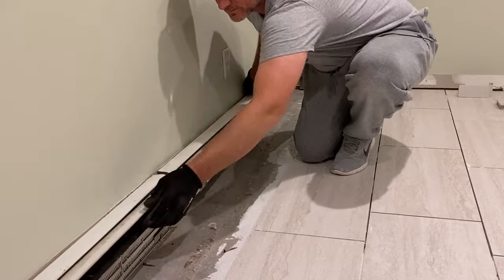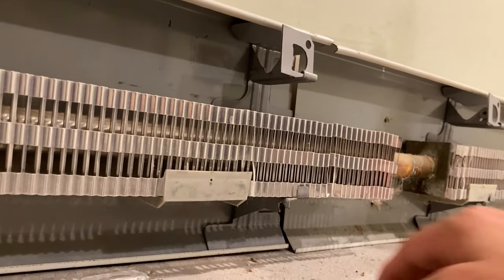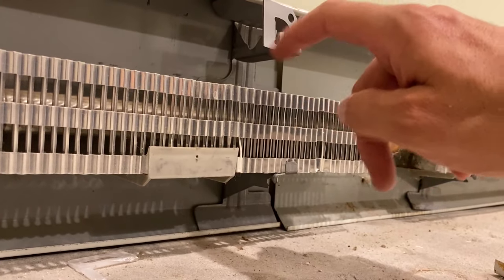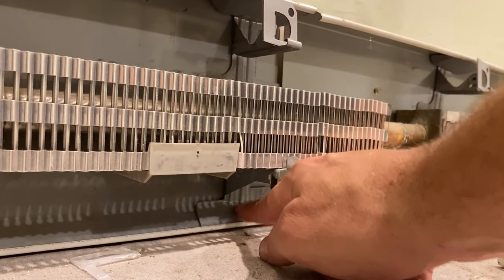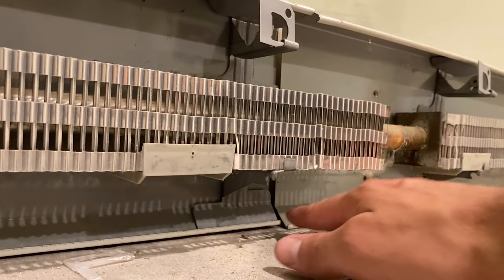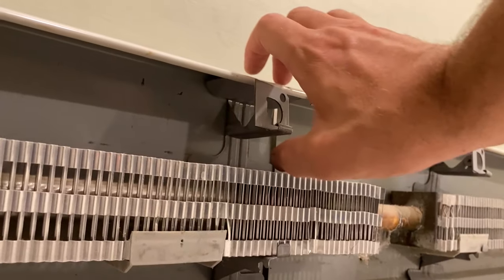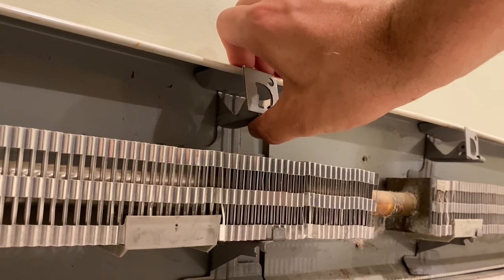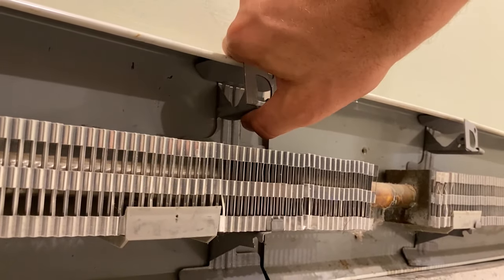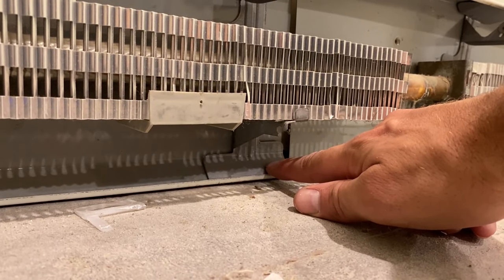Next you're going to slide this piece off. If you take a look here, there are a whole bunch of these holders. Each one is a single piece and their purpose is to hold the heating element in place. Every few feet you're going to have one, and they kind of just snap into the back panel. To take them out, you put pressure and squeeze so that one side is pushed upward and the other downward, and the holder will lift and pop out.